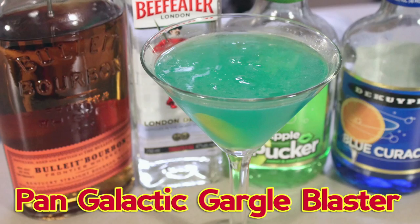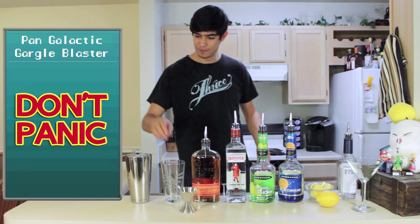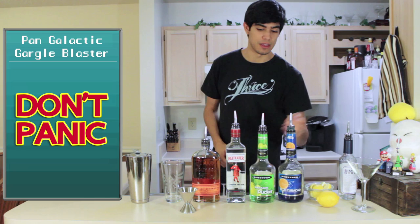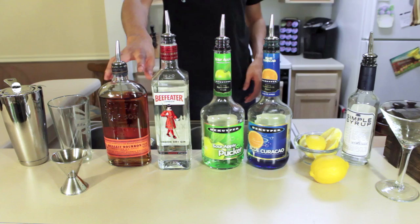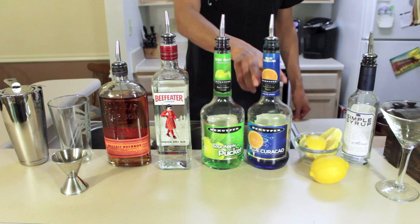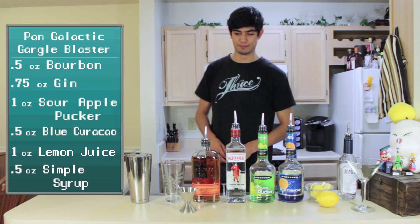Let's go see how it's made. Ingredients you're going to need for the Pan-Galactic Gargle Blaster are a shaker, a strainer, and something to mix it in, a measuring tool, and we're going to make today's drink in a martini glass, otherwise known as a cocktail glass. You'll also need a knife or a peeler to get the lemon zest. The drink ingredients are bourbon, London Dry Gin, green apple pucker, blue curaçao, lemon juice, and a bit of simple syrup.